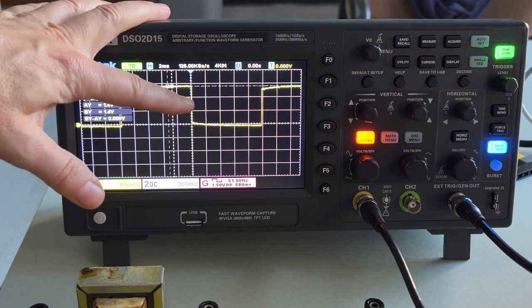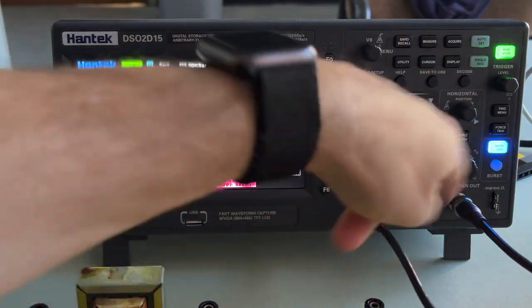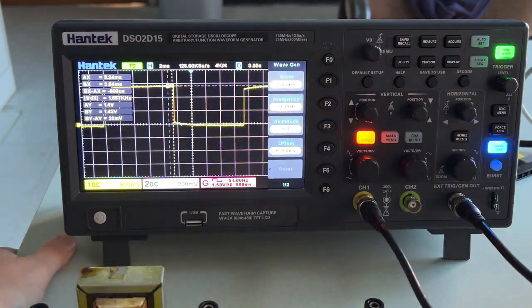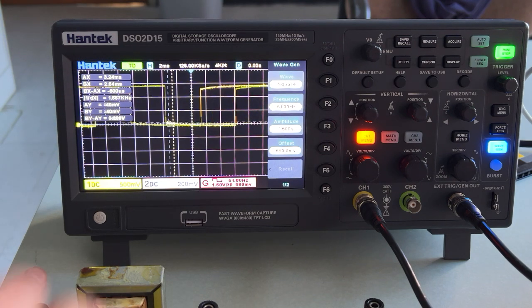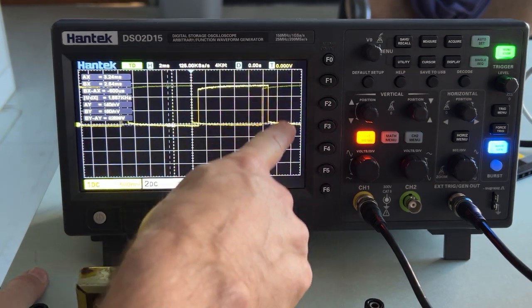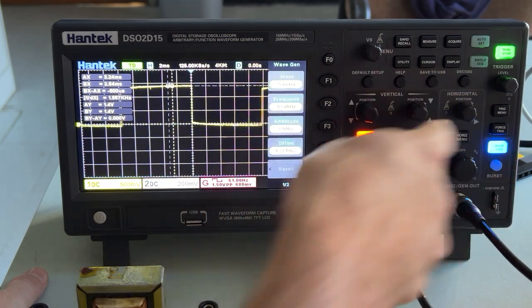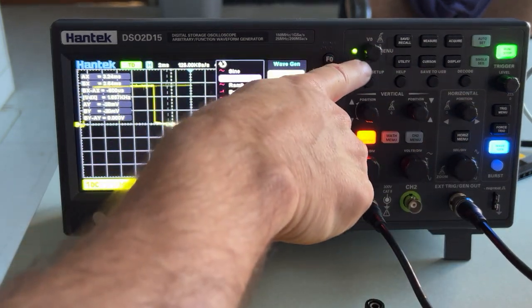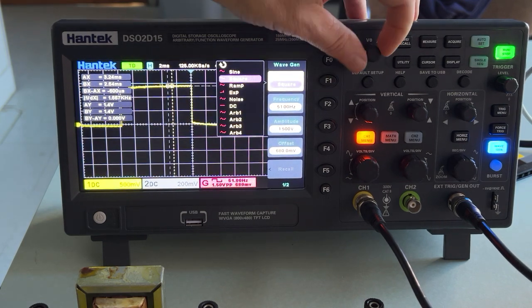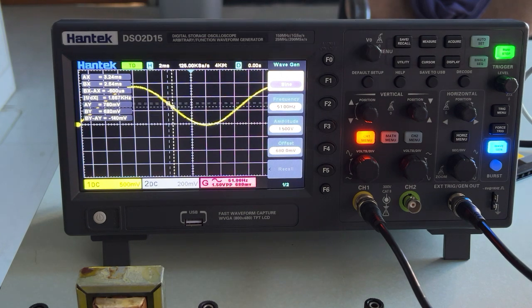So here is my square wave. This function generator generates an output that we can change and modify. If I push this button right here, it's going to bring up my function generator settings. Right now I'm on square wave. These buttons over here allow you to choose the menu item. This knob right here allows me to change the type. I'm going to change this to a sine wave and then push it in to select. Now it's a sine wave.